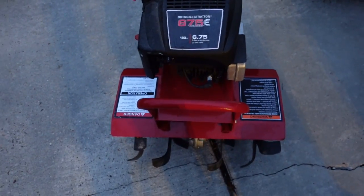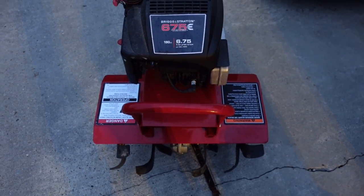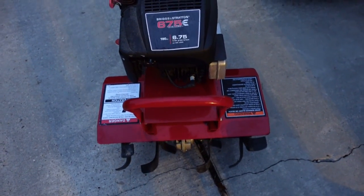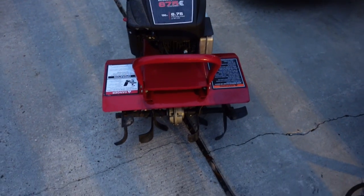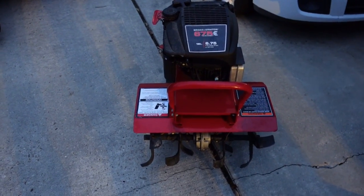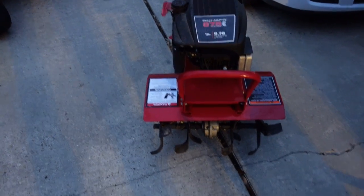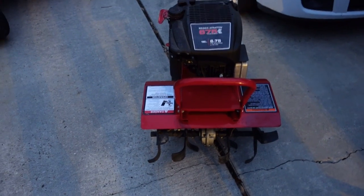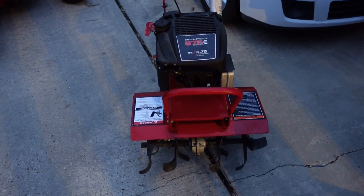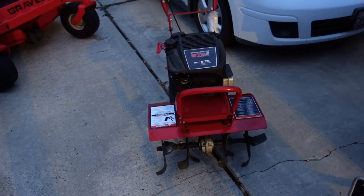I also have a tiller that I use for doing flower beds. If I get a new property that needs landscaping or a flower bed fixed up, I need to till it out and get the soil cultivated so I can put flowers in and build up a good flower bed. I got this at Tractor Supply and it's done well for what I need.